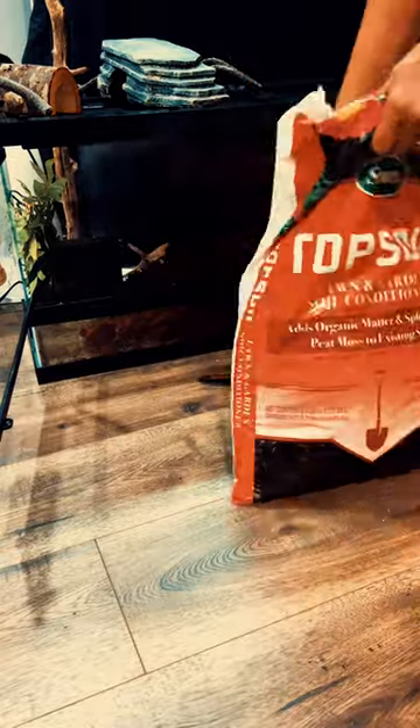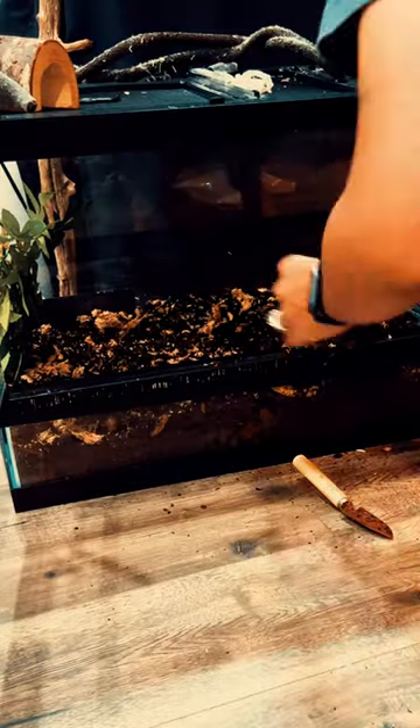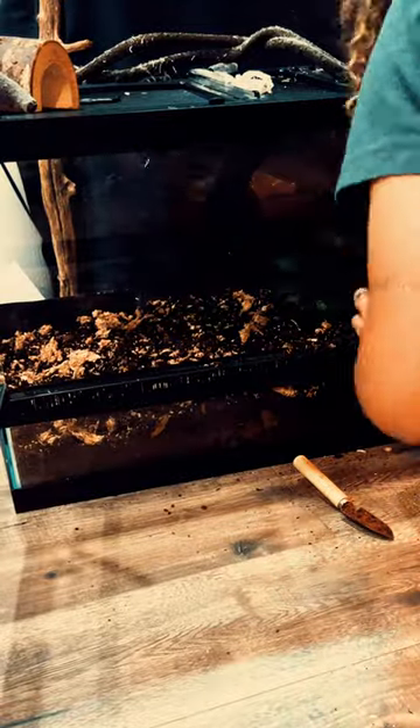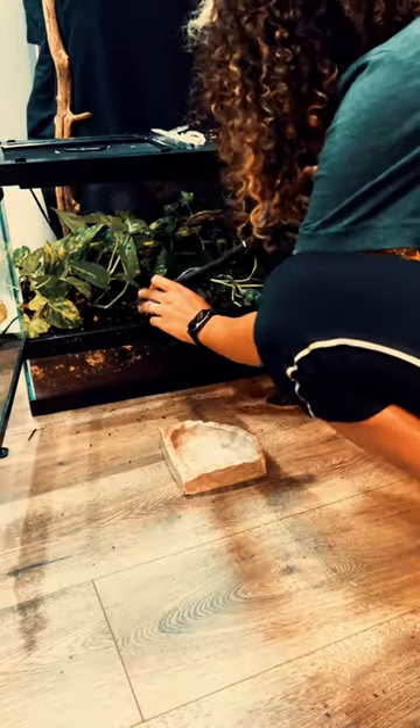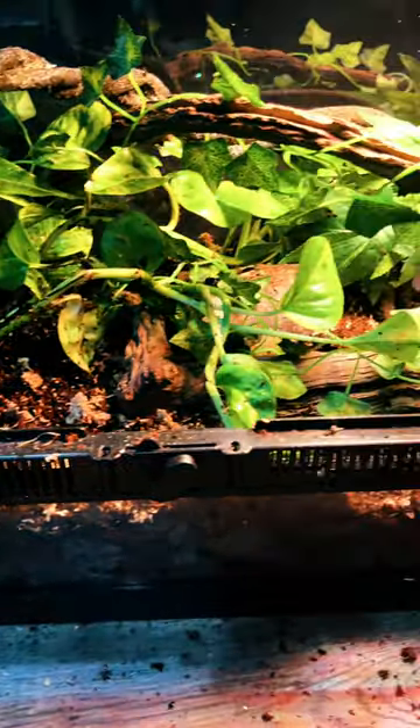Eco-earth, topsoil, and sphagnum moss. He's not the most social, he's not the best eater, so I want to jam-pack this tank so that if he is out, he knows he can run and hide at a moment's notice. I want him to feel as safe and secure as possible.